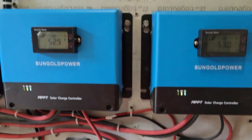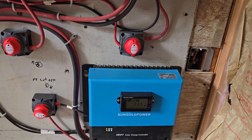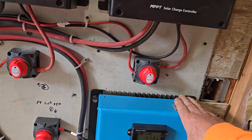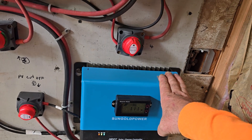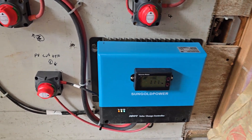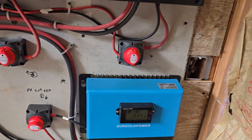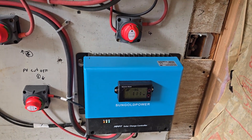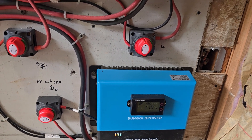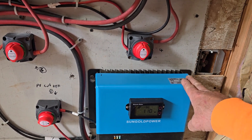As you can see, we have four charge controllers here. The reason we have four is that each one has a limit — you need to read the specs on whatever kind you have. These Sun Gold units are 100 amps output to the batteries, and the input is only 5,200 watts of power from the PVs — another word for solar panels.